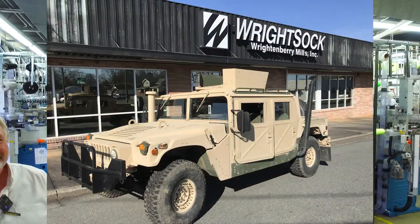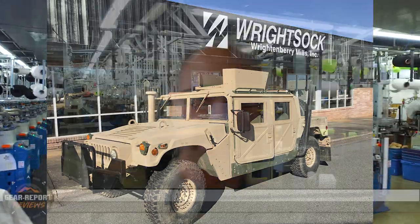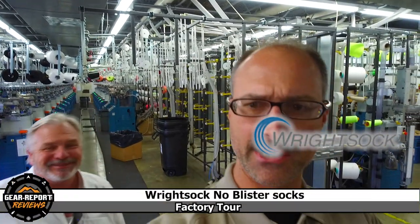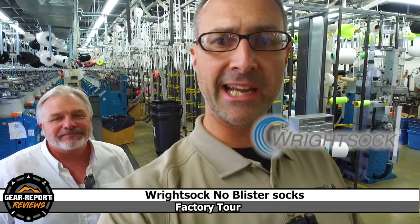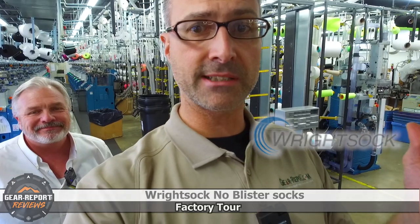Hey Gearheads, it's Jeff with Gear Report. I'm here at Wright Sock World Headquarters in Burlington, North Carolina. Russ is going to tell us all about the brand, some of the cool machinery back here, and the awesome socks that they make.